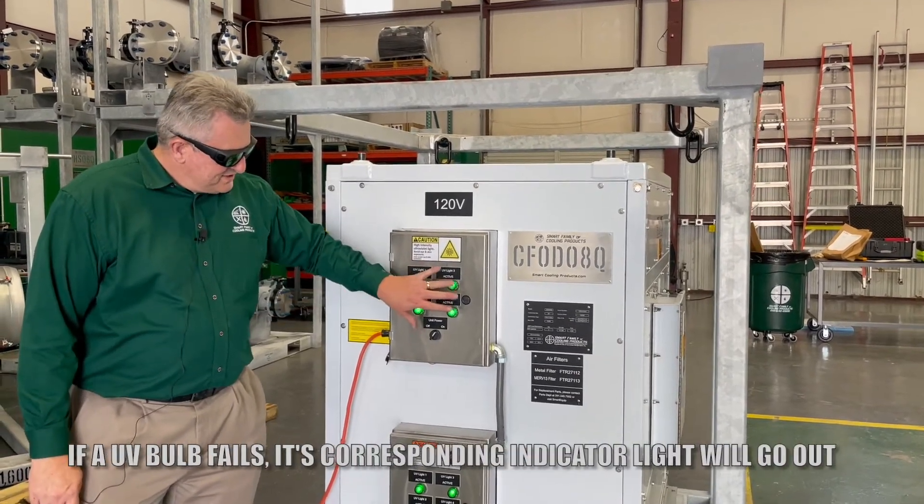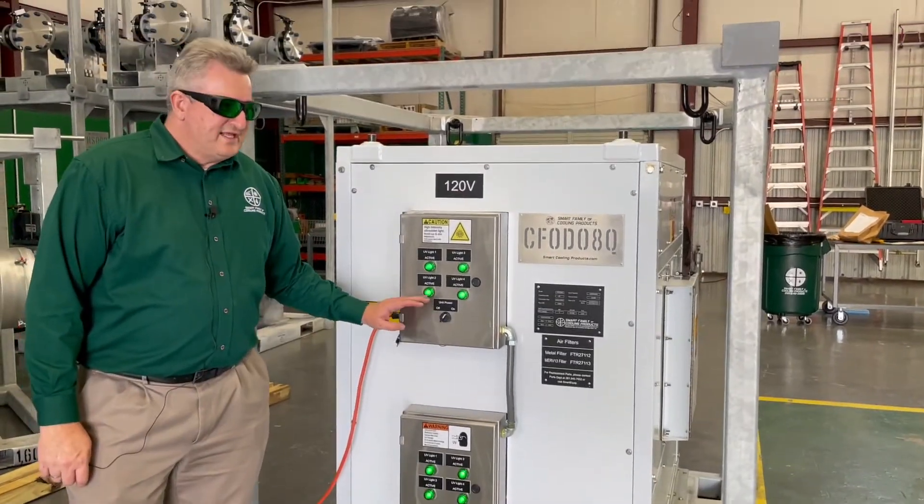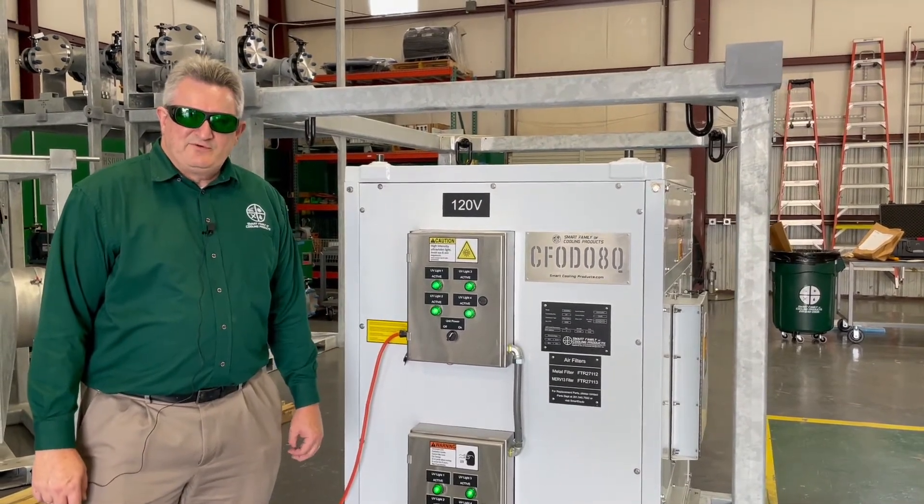There's four bulbs in this section and four bulbs in the section down here. Inside this control box, there's also an hour meter so we know how long the bulbs have been running.